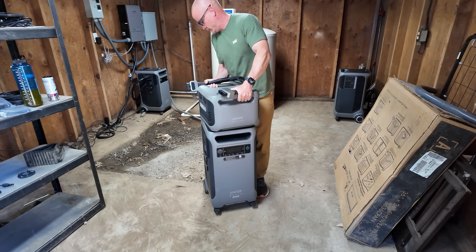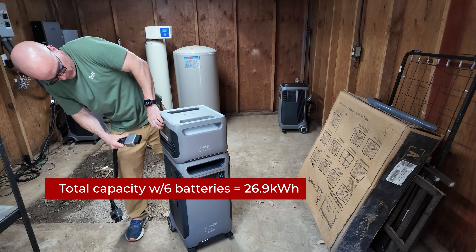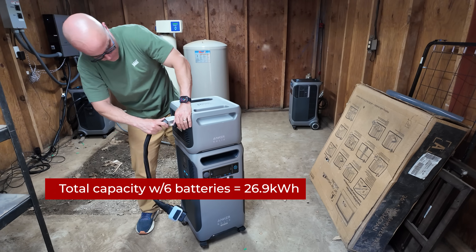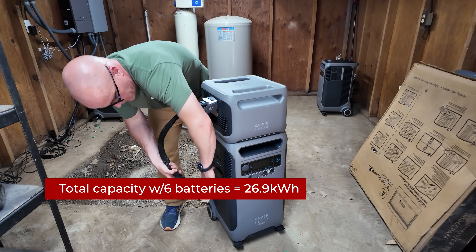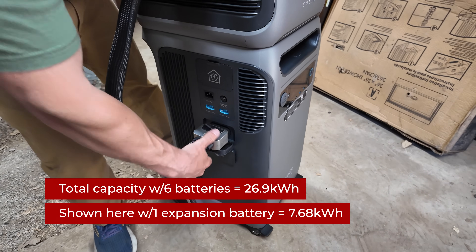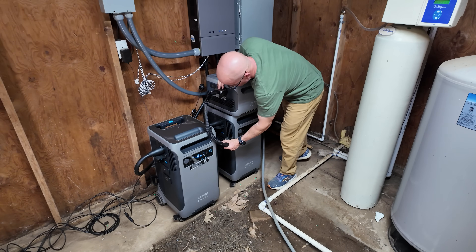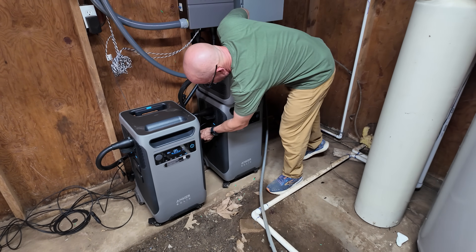You can connect up to six Anker Solix BP3800 expansion batteries to a single Anker Solix F3800 Plus, expanding its capacity from 3.84 kilowatt hours to a total of 26.9 kilowatt hours. If you have two Anker units you could go up to 53.8 kilowatt hours of battery capacity with their add-on batteries.